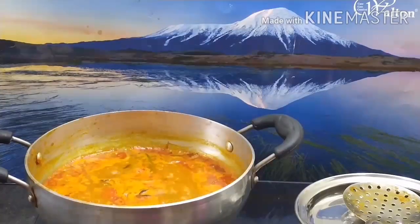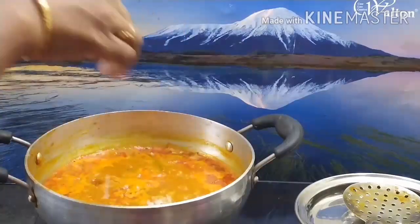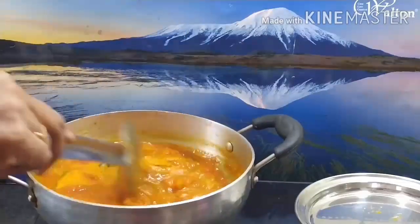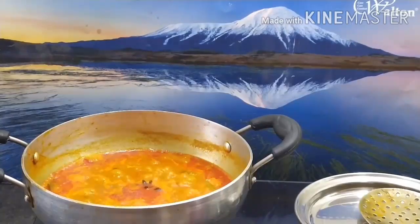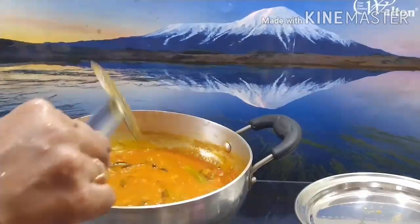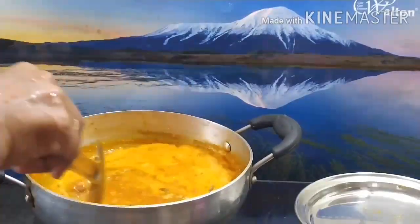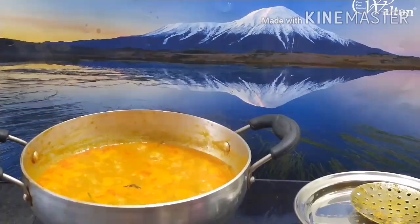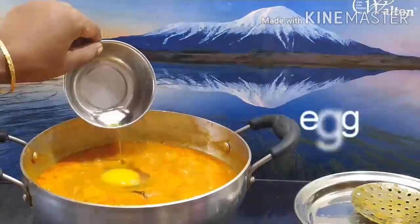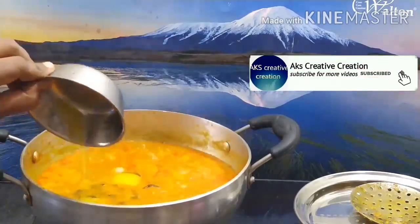I am going to show you how to make a taste. I am going to add a little bit of bubbles in this stage.